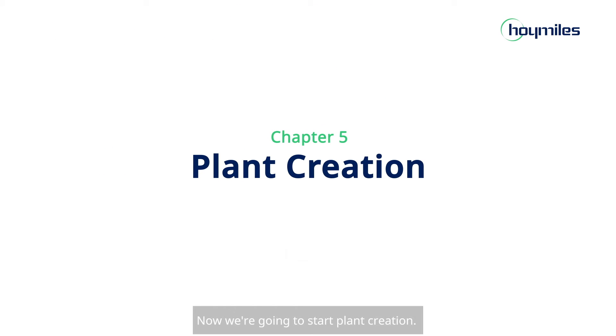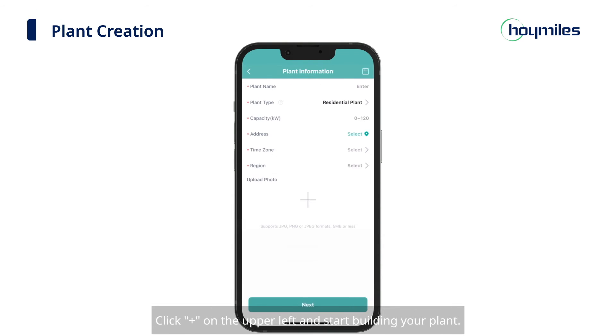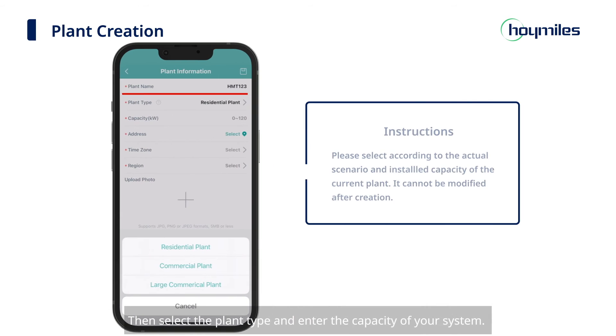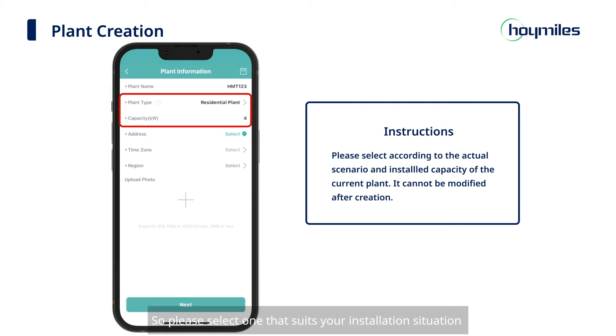Now we're going to start plant creation. Go back to the Plants page and click the Plus Sign on the upper left to start building your plant. First, fill in the name of your plant and other basic information — please avoid duplicate plant names. Then select the plant type and enter the capacity of your system. Please note that the plant type cannot be changed once it is created, so please select one that suits your installation situation and the installed capacity.